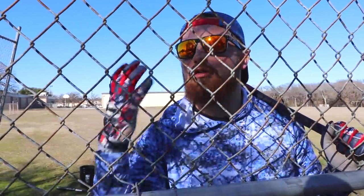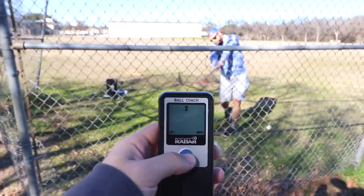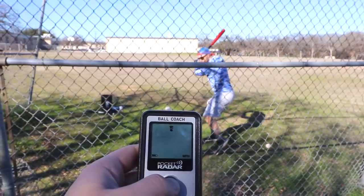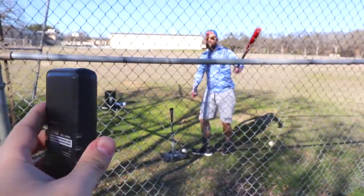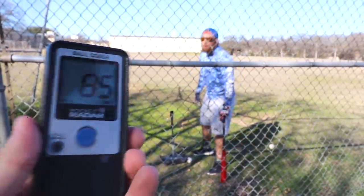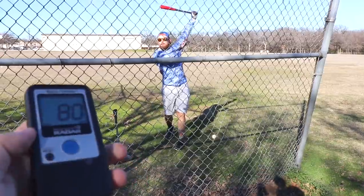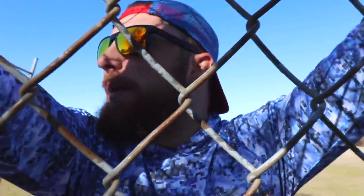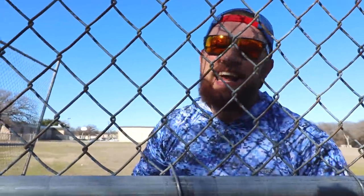We're going to do three hits each — fastest speed counts. First up, the Franklins. First hit: 68. Second hit: 85. Third hit: 80. So our best one with the Franklins was 85. That's pretty trash, not going to lie. But it is the offseason and I haven't been swinging as much. We're going to go to the Nike ones now and try to beat 85.